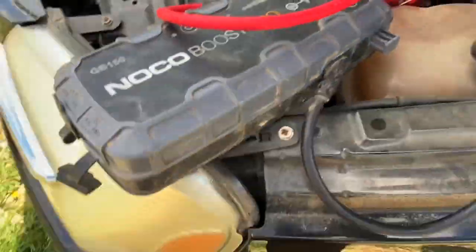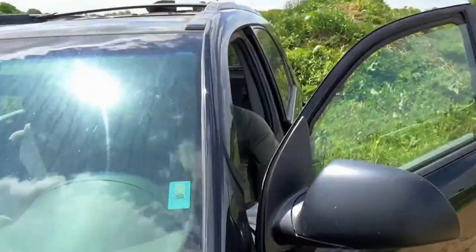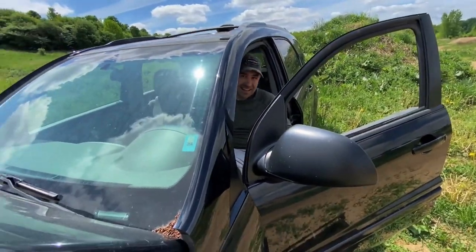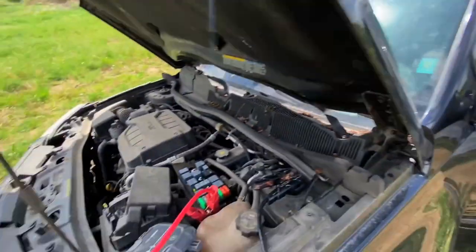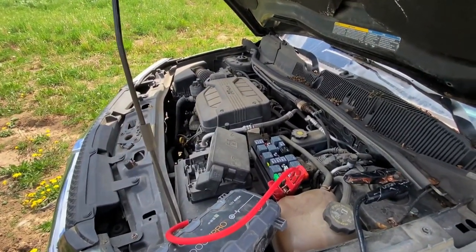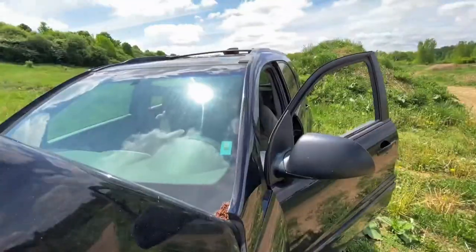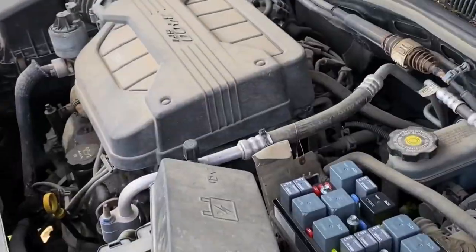We got the NOCO — this thing is a lifesaver for all of us. That's not how you start it. You know how to start it: wide open, right to the floor. She's a powerful one.